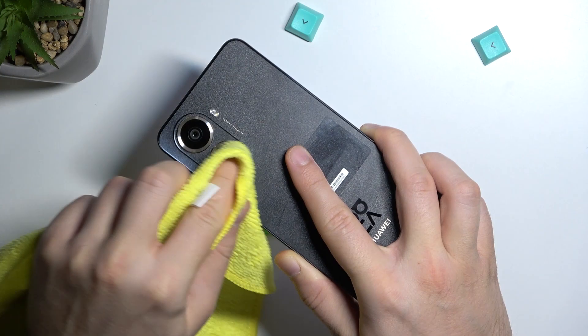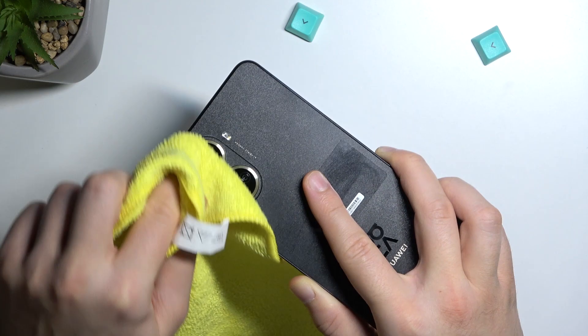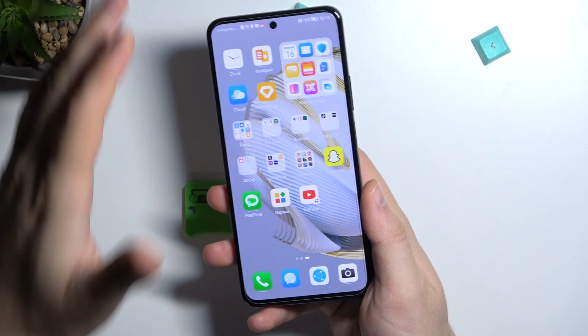First of all, what is essential for taking photos — we have to clean our lenses. That's very obvious, but sometimes people forget about it. If you have any fingerprint or greasy marks on the lens, the quality of the photo will definitely not be the best. So clean your lenses.